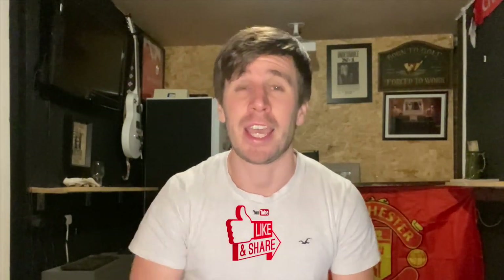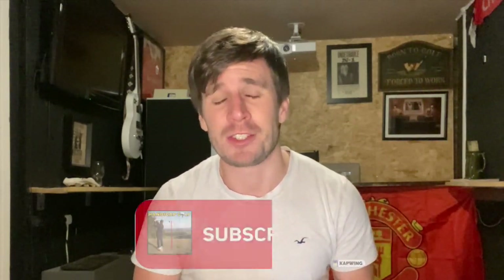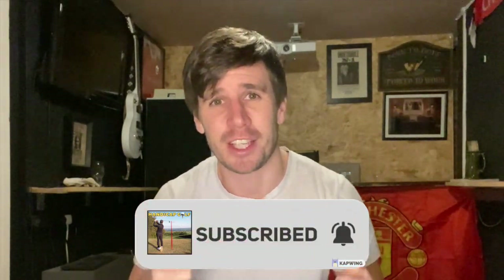Thank you very much for tuning in. If you've enjoyed this video and it's given you some ideas, please click the like button, and head over to the Handicap Golf channel and subscribe for more golf simulator related content. Thanks for watching.